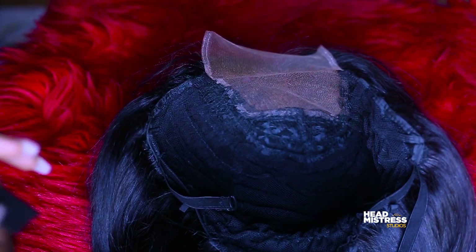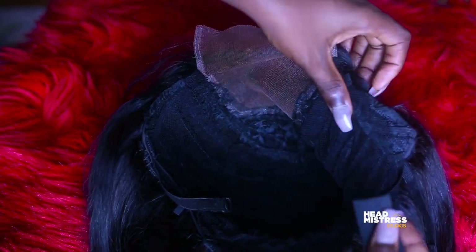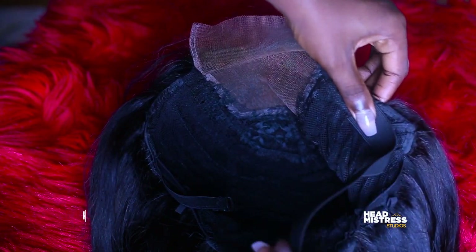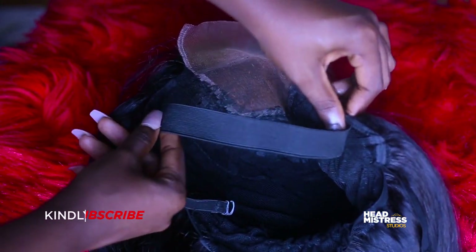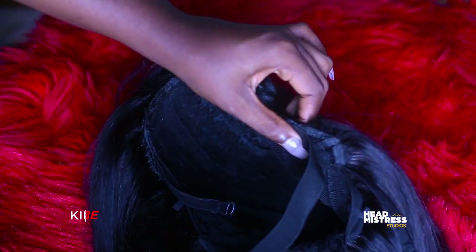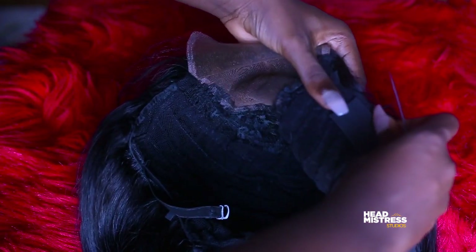Please watch how I'm going to position the elastic band on the wig cap. That part is going to fall right behind your ear. There are two different sizes of elastic band, and depending on the size of your ears, that will determine the type of elastic band you're going to use.